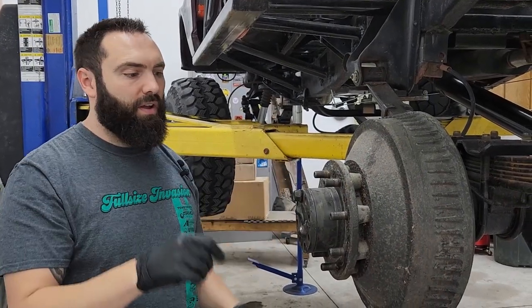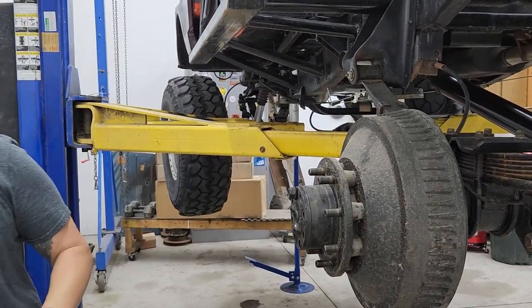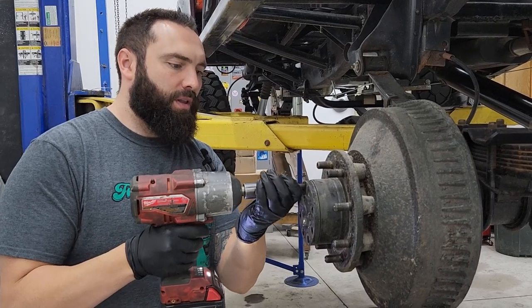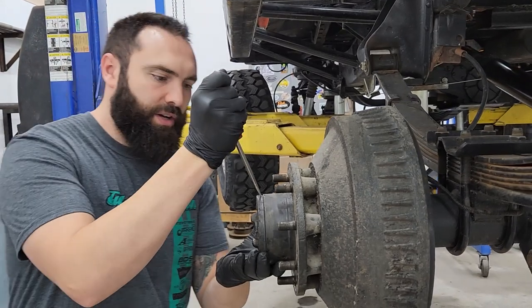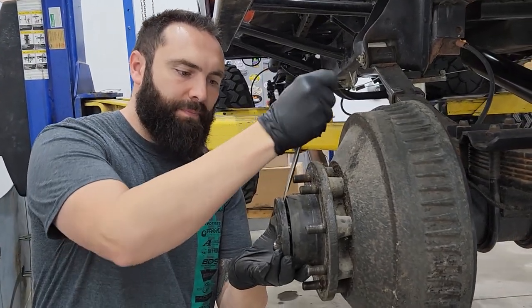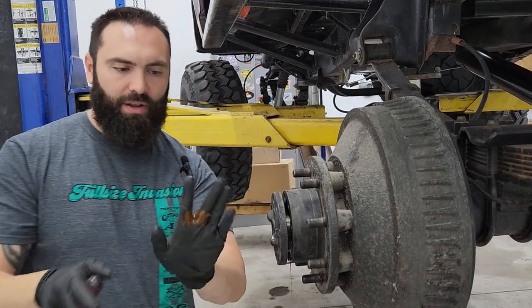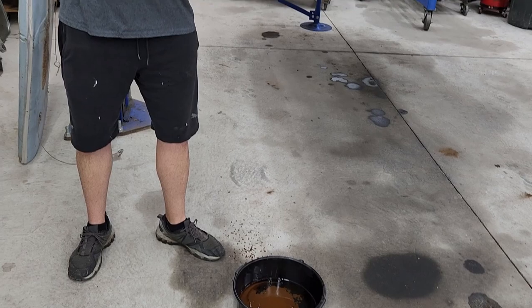Once you've got the tires off the car, you need to go ahead and remove the axle. We've got most of the bolts already out - get this last one out. Then take a screwdriver and just gently pry right here. A lot of these will have some sealant and you're going to get a little bit of fluid on you, then just go ahead and pull that axle out.